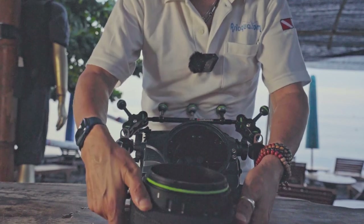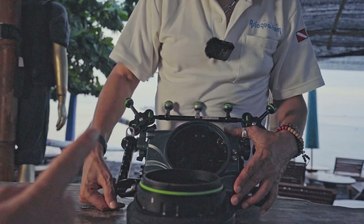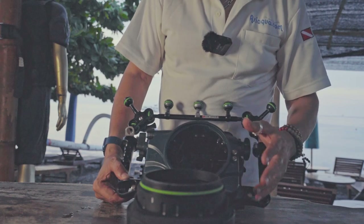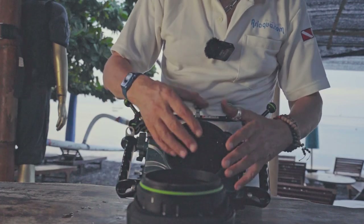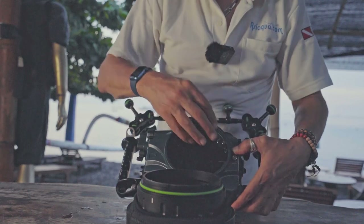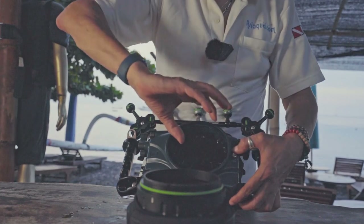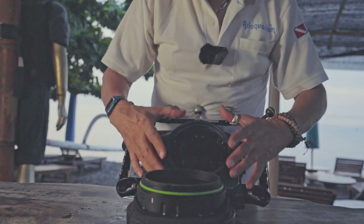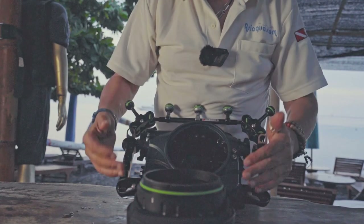This is the biggest port opening on the market — 125mm. The two buttons on the side are for Canon lens changes: because Canon has both EF and RF lenses, you don't need to remove the camera from the housing to change lenses. You just push the button depending on which lens you're using, it releases the lens from the camera, and you can swap lenses and re-attach — totally secure and very practical.